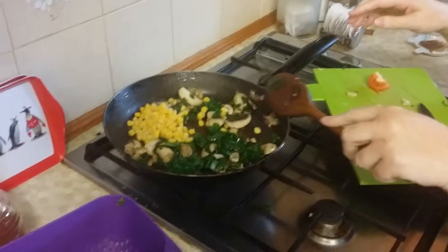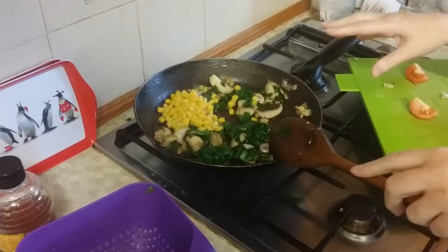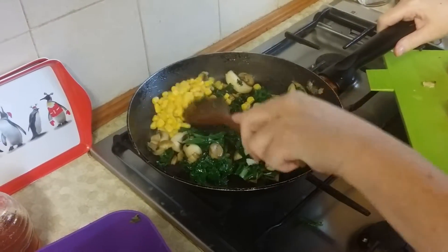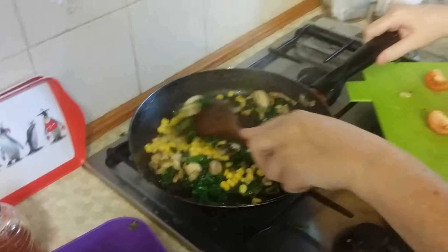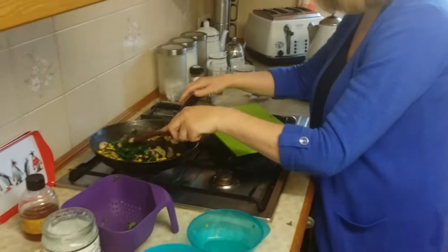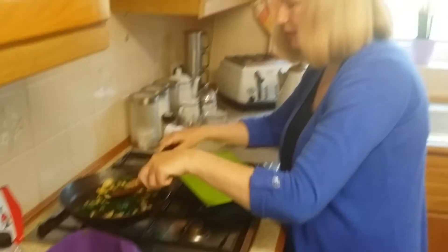I've just let that kale and mushrooms cook for a couple of minutes and now I've added some frozen sweet corn. I'm just going to stir that in. I've got it on a fairly high gas so it doesn't take too much cooking, the sweet corn.